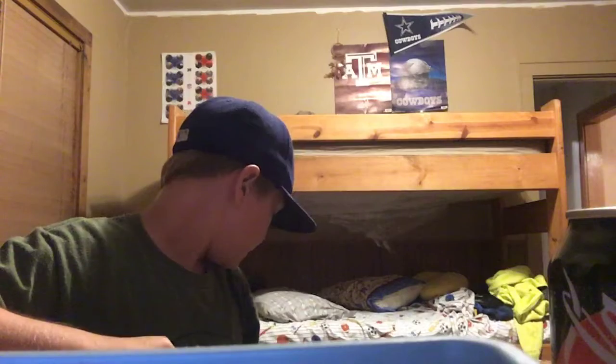Hey guys, so today I'm going to be doing a video on my new skateboard, which I got around maybe one or two months ago. It is an Element board.